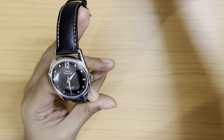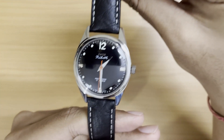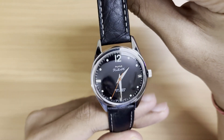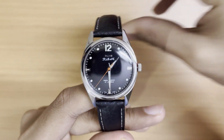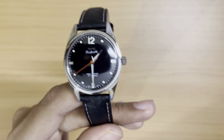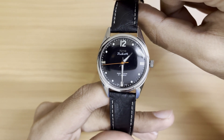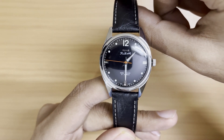That was the review guys — I hope you liked the black dial HMT Pilot. If you have any questions, doubts, or concerns, please let me know in the comments. I'll see you in my next video — bye guys, take care.